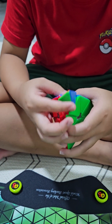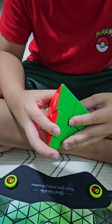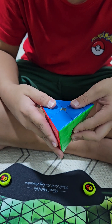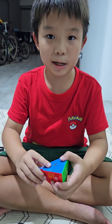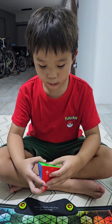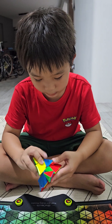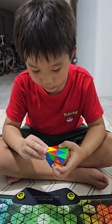Very smooth. Let's mess it up. I don't know how to solve the whole thing, but I know how to solve the first layer, so let's just do the first layer.